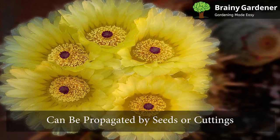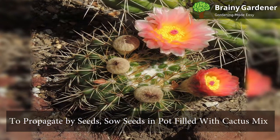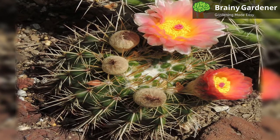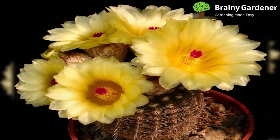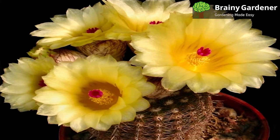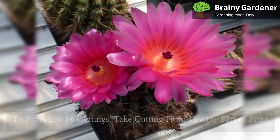Tom Thumb Cactus can be propagated by seeds or cuttings. To propagate by seeds, sow the seeds in a pot filled with a cactus mix or fine sand. Cover the pot with plastic wrap to create a mini-greenhouse and place it in a warm, sunny location. Keep the soil moist but not wet and wait for the seeds to germinate, which can take two to four weeks. Once the seedlings are big enough to handle, transplant them into individual pots filled with a cactus mix.